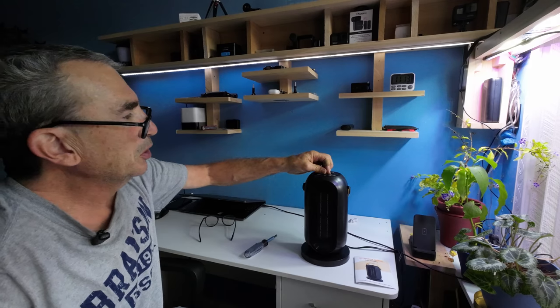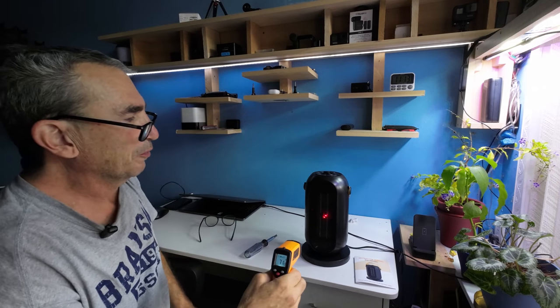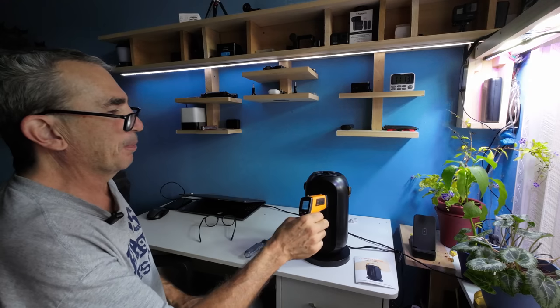Let's turn the unit on to the heat. That is awfully quiet — that's a good thing. We already got heat. Woo, baby, that boy is hot!